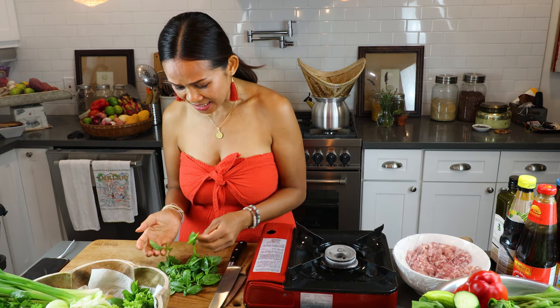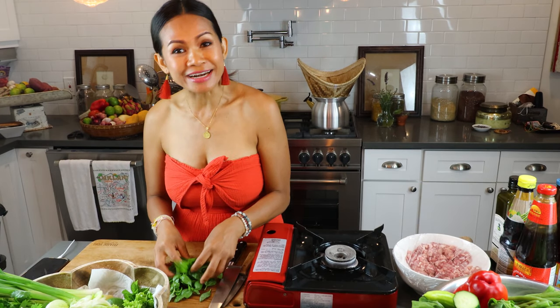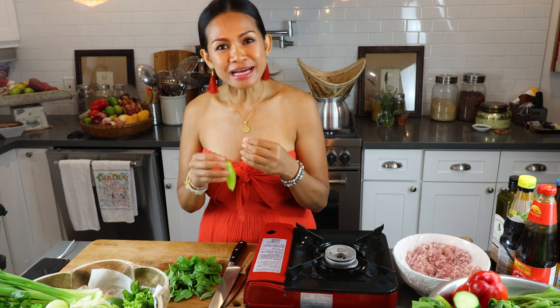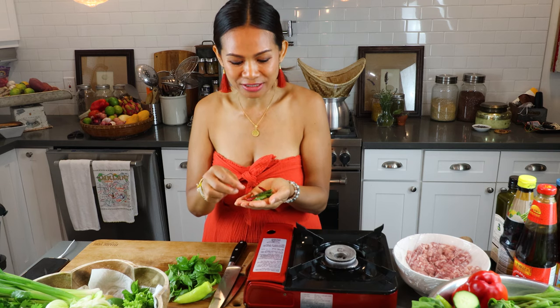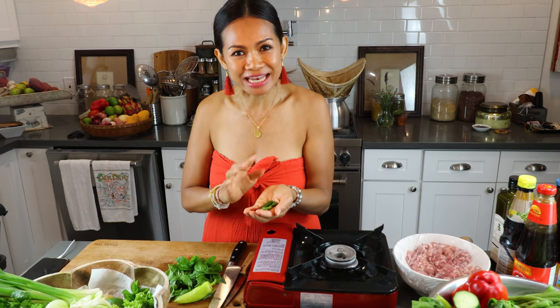One is sweet Thai basil and one is holy basil, which is very spicy — it has a hint to it. I'm going to mix them together. This is from my garden. I also have the chili — this one is not too spicy, just a garnish and a little taste. I always buy Thai chili from the farmers market. I pick them up, clean them, and put them in the freezer so they last a long time.